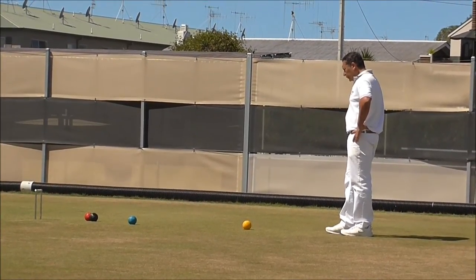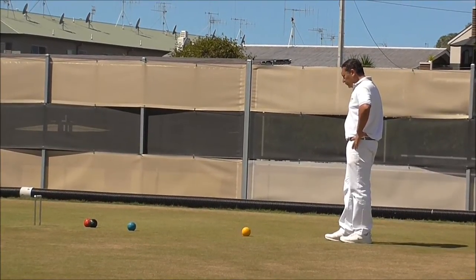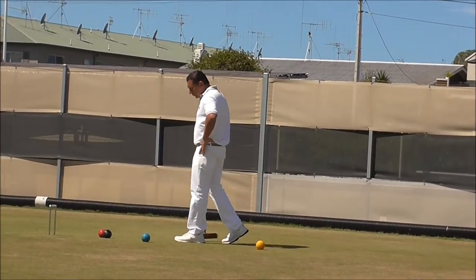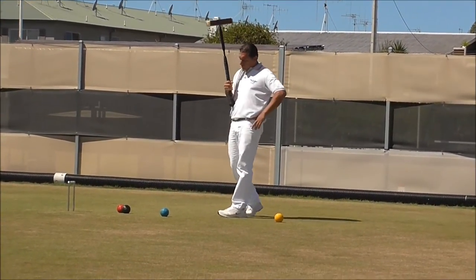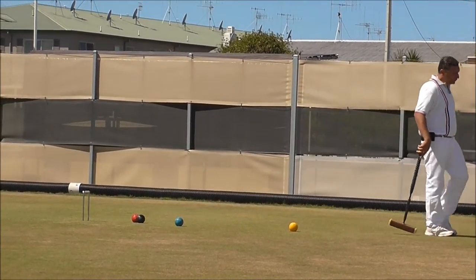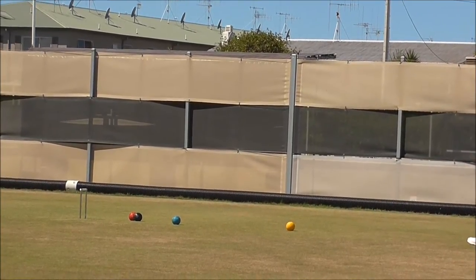What would you do? You can't see what you can do. Just minimise how far you could have hit that. Can black get anywhere near yellow? Can black get in the jaws? You just can't see from that angle. This blue blocking yellow from the hoop.